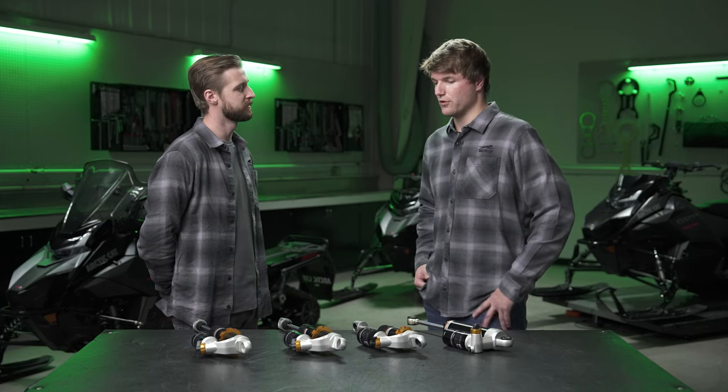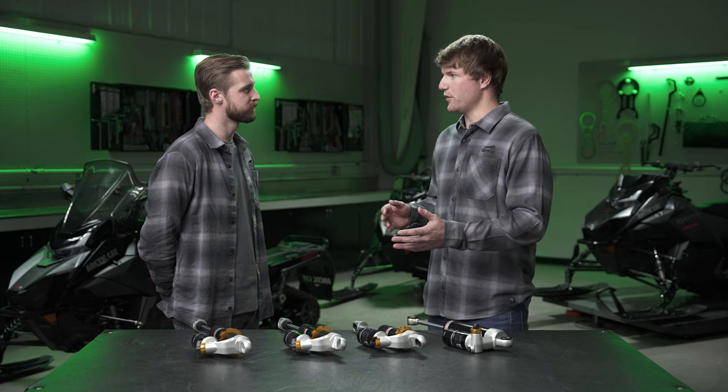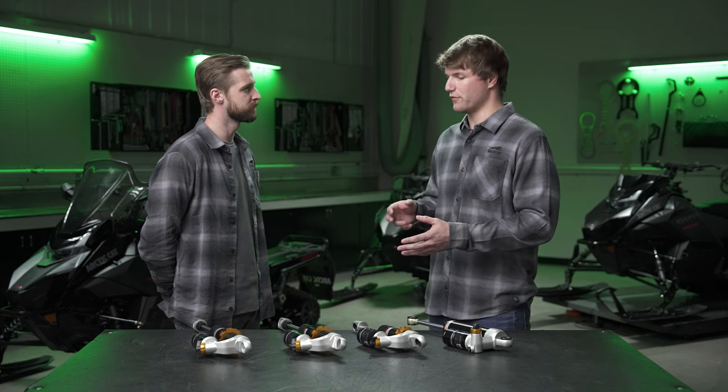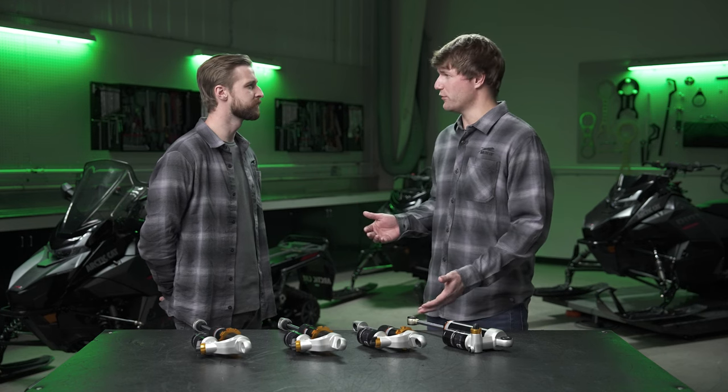Yeah, so the main goal was to develop a shock package that's that middle of the road. It's not the IFP, it's not the ATTACK. It's good, better, best — this is the better package. It gives the consumer more adjustability over the IFP, but not at the price point of the ATTACK.